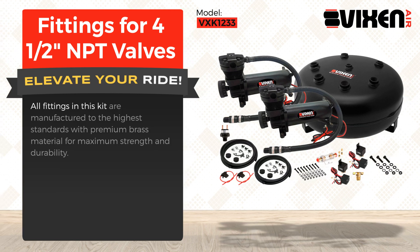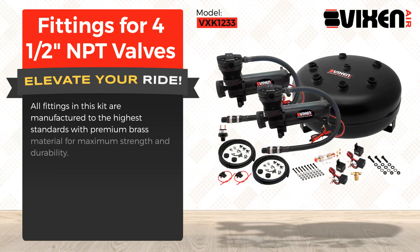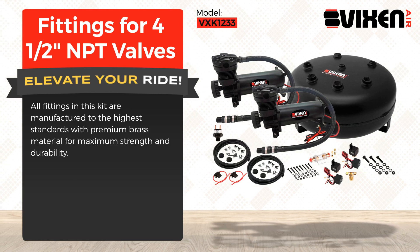All fittings in this kit are manufactured to the highest standards with premium brass material for maximum strength and durability.